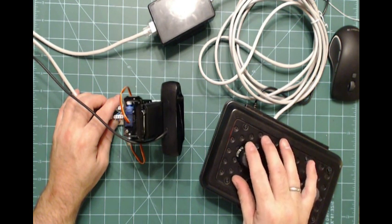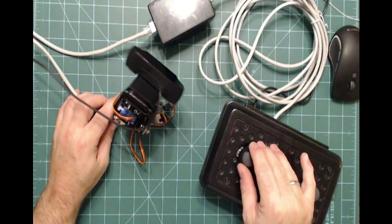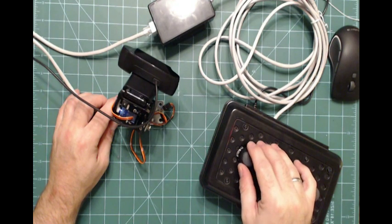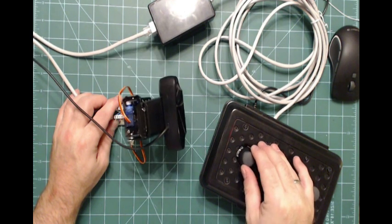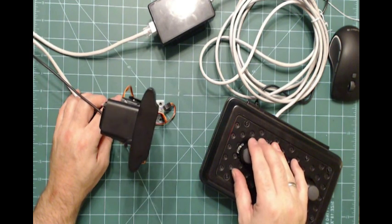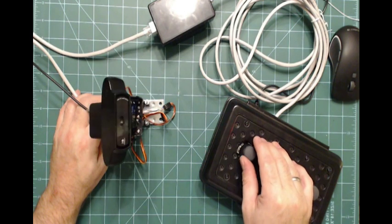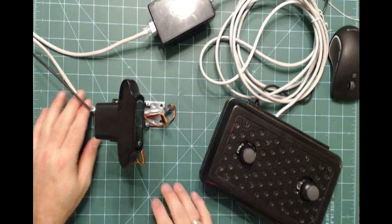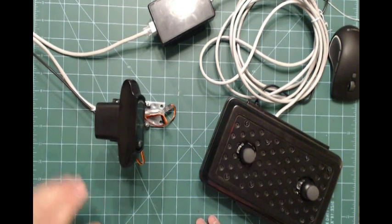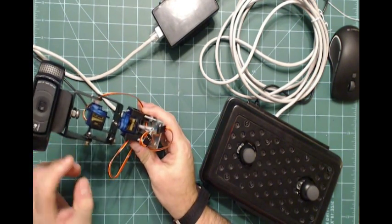I'll probably rewrite that code just a little bit to change that delay. Anyhow, this is it in action - as you can see, you can reposition your camera. Let me show you a couple other details about it before I sign off on this and take you to my church to show you this in action.